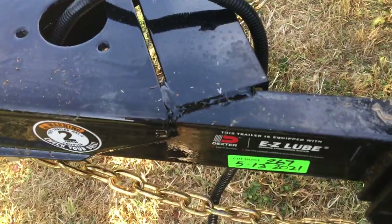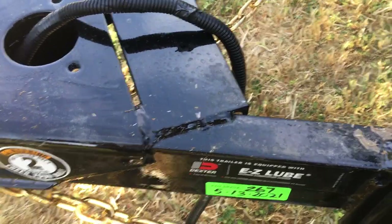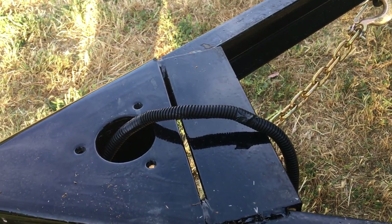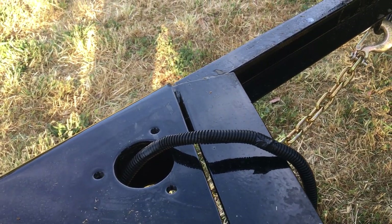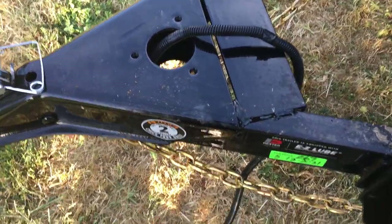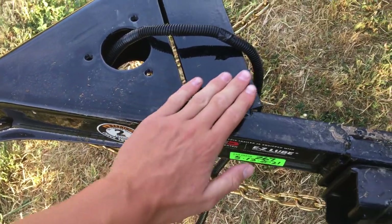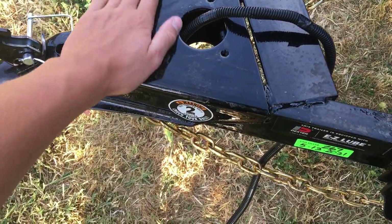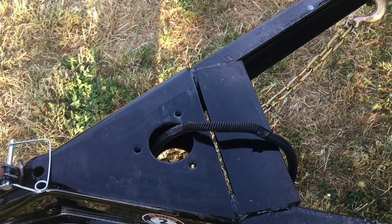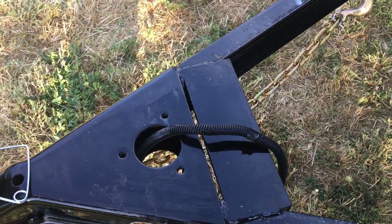As far as weld quality goes — I know it's a big thing with trailer manufacturers, they just skip out on stuff and don't do a very good job, just trying to pump these things out. But I would say Iron Panther did a great job with the welding, and especially the paint too. That's another thing manufacturers will skip out on — they won't even put the primer on, they'll just paint them.